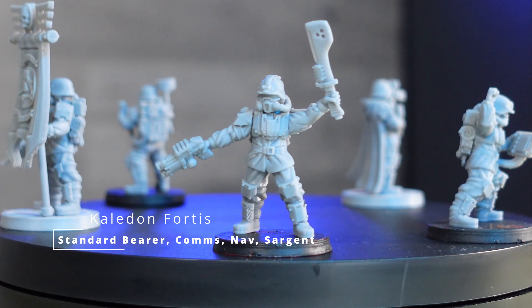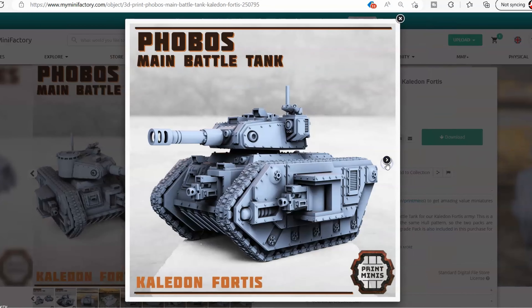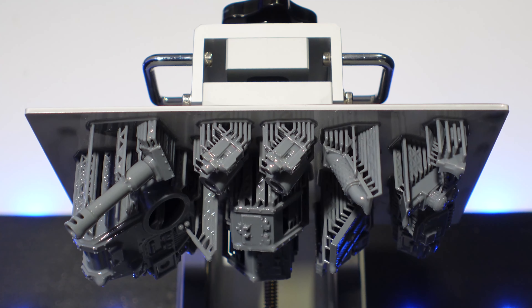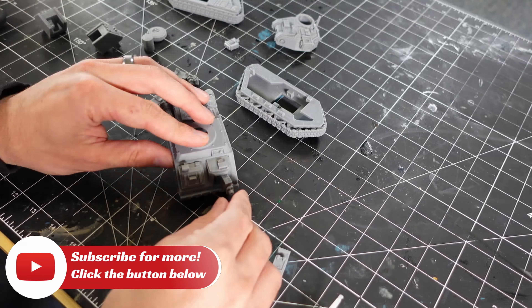Basically what I was trying to do was reproduce the entire box set from Cadia Stands from Games Workshop. I also printed a great big tank because tanks are awesome, and the Frozen printer handled it perfectly.